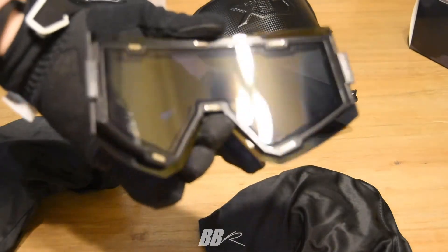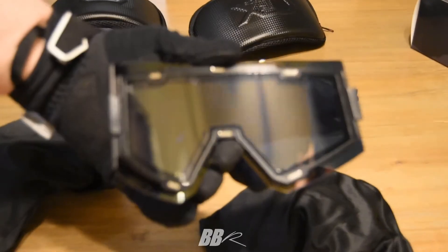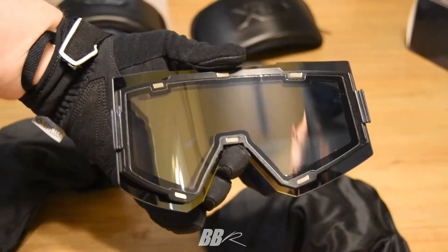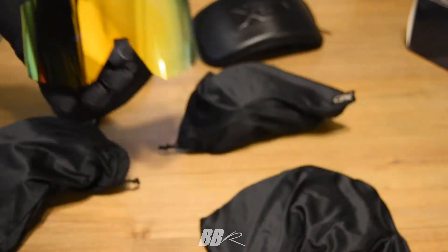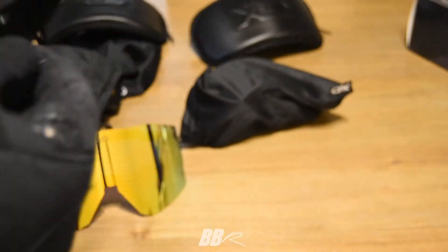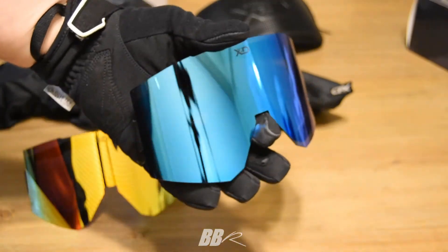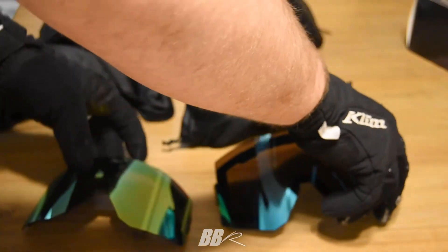Here is the gold lens. Each of those little silver things is a magnet that holds the lens onto the frame. Those magnets are strong — I'm really surprised with how aggressively they click together. Here is the blue ice lens, which actually gives kind of an orange tint when you look through it — you'd think it'd be blue, but it's orange.